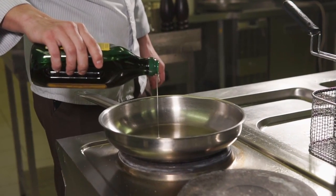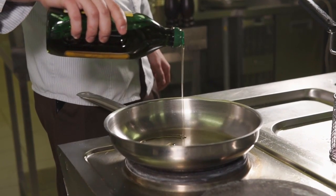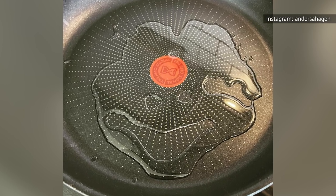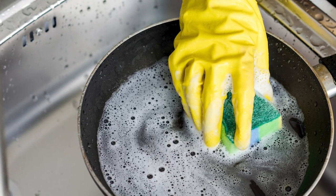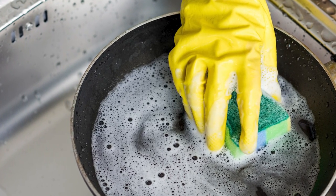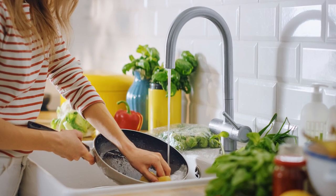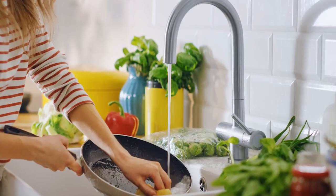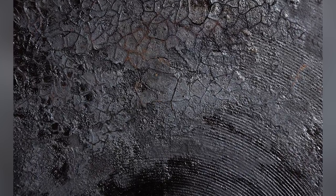When you heat a pan slowly on a stovetop burner, the layers of metal making up the pan gradually expand together. When you cool it down slowly, those layers contract gradually too. The problem comes when you introduce a screaming hot pan to cool water. The water can cause the outer layers of metal to cool down and shrink rapidly, while the interior layers stay hot and expanded — a phenomenon known as thermal shock.